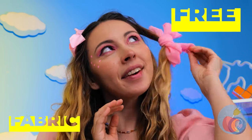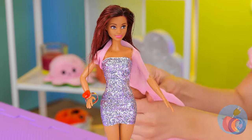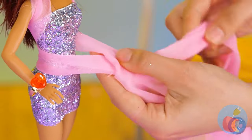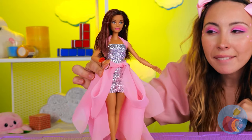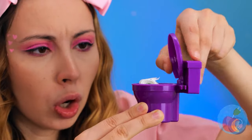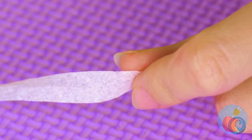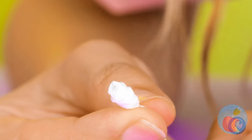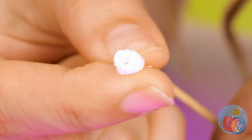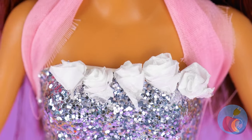But it still needs a little something. Take some fabric — wrap it around as your brand new sash. It's practically a whole new outfit. Toilet paper: take some and roll it up around a toothpick until you get a nice rosette shape. Why not make a whole garden's worth?